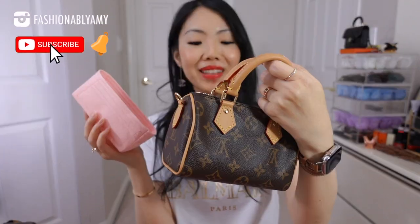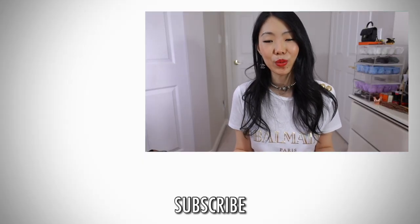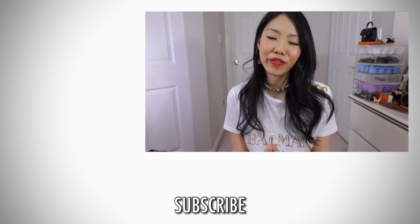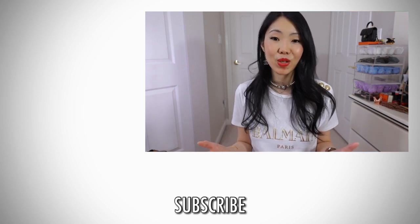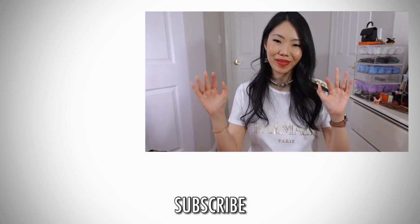Let me know if you're going to try to get your hands on this, and how you feel about this new version. Don't forget to check out Samorga — the organizer link is down below. If you're new to my channel, I'd love to have you back — please subscribe. You can also become a channel member for more exclusive content. Thank you all for watching and I'll talk to you guys again very soon, bye!